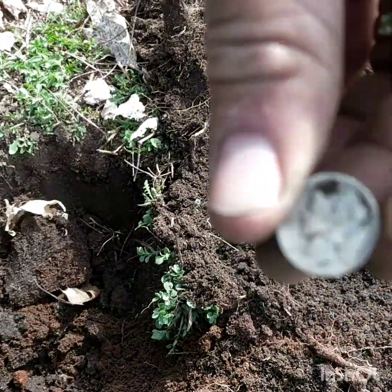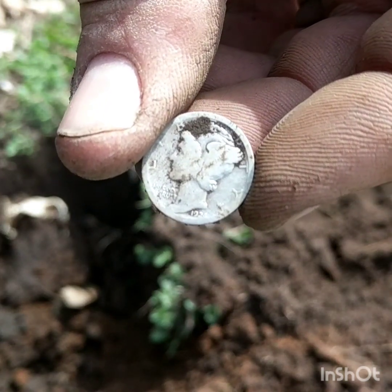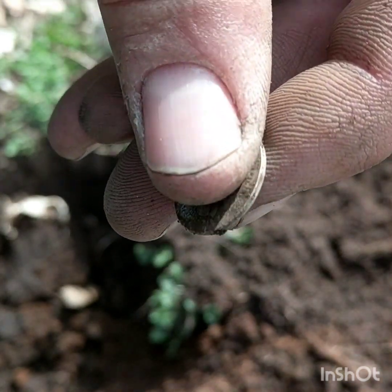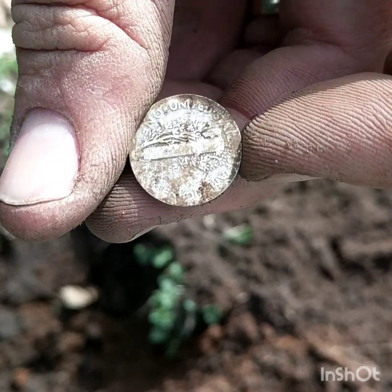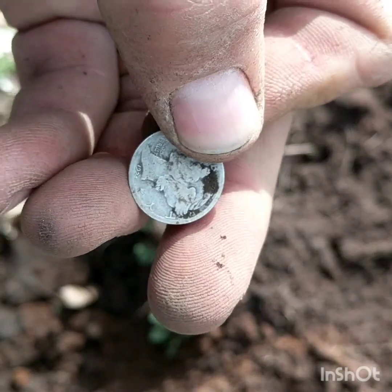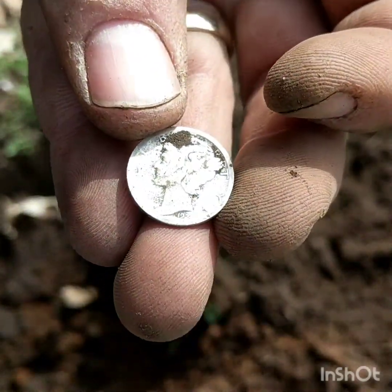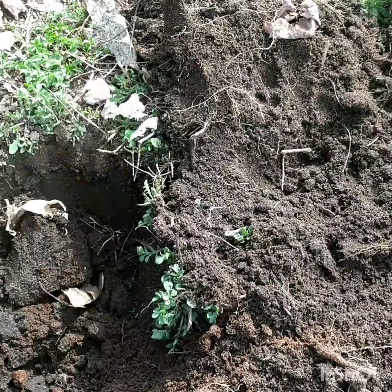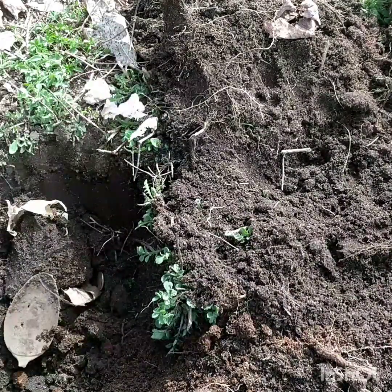It's 1924 — a 1924 mercury dime. Sweet! All right, some silver and a spoon bowl all in one hole.